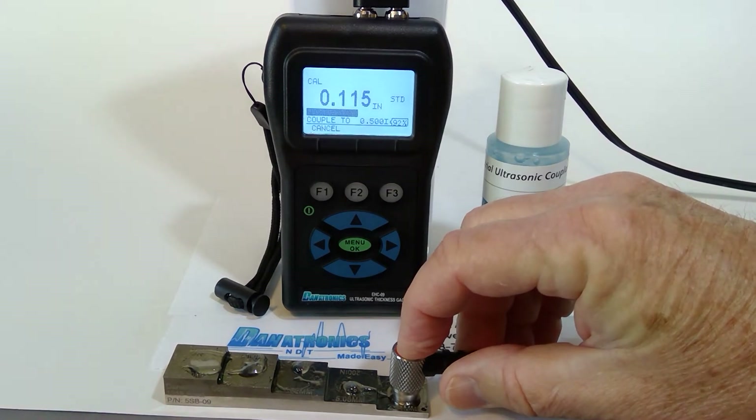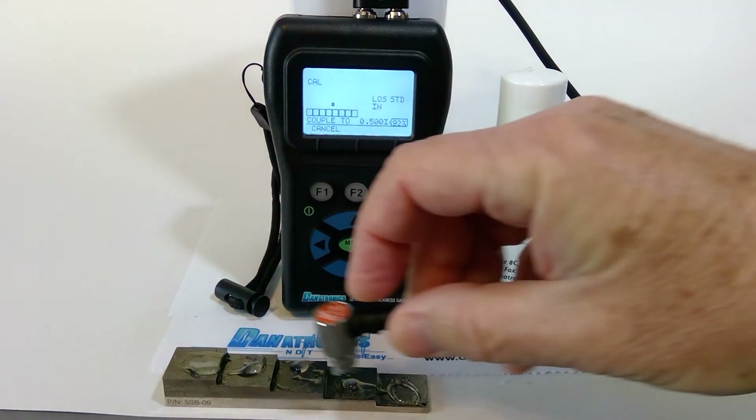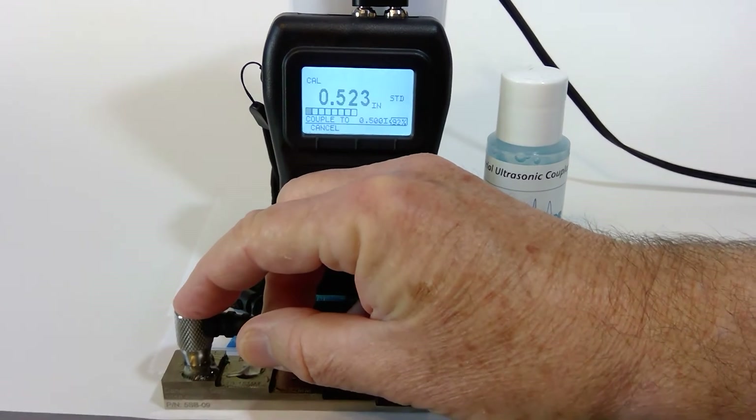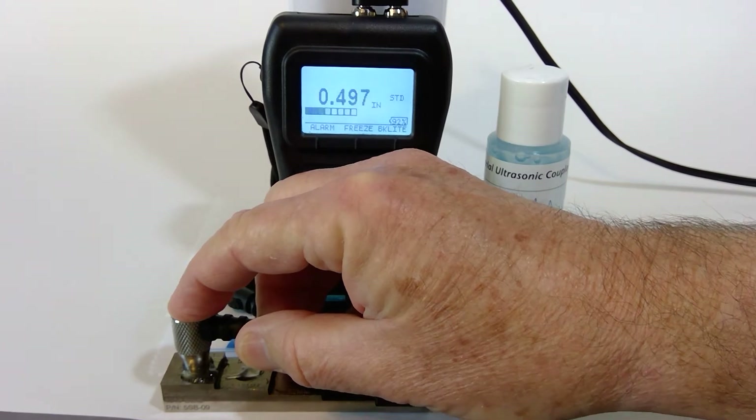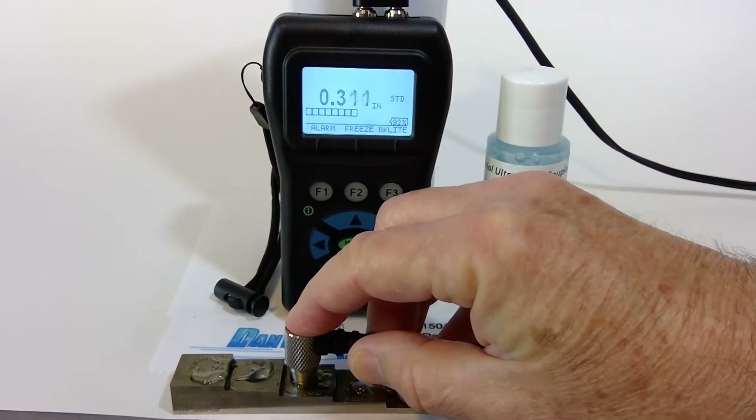It beeps. Now it asks to couple to the five hundred thousandths block. It beeps again, calculates the velocity, and now you can see the accurate thicknesses.